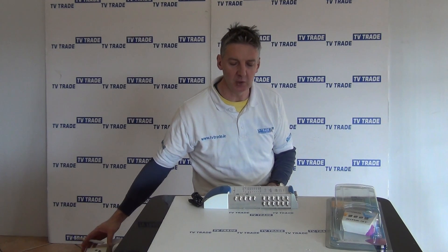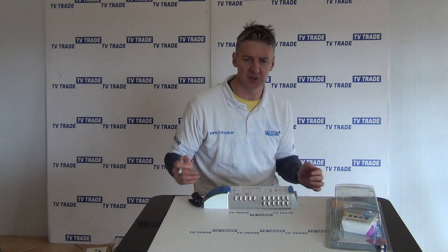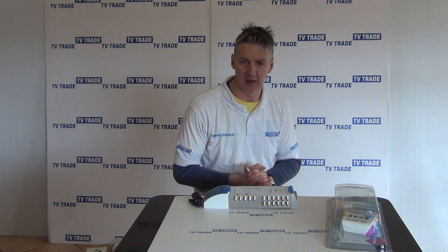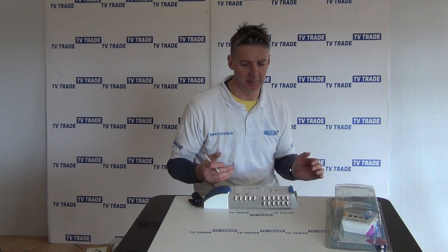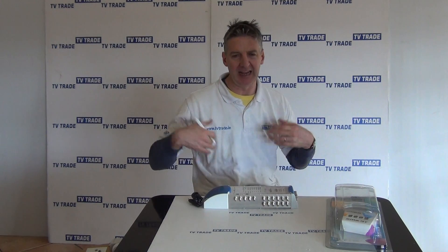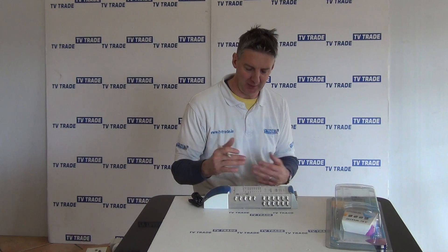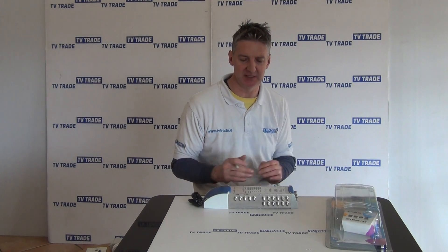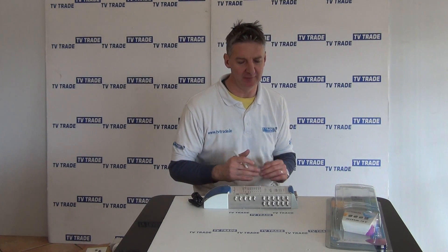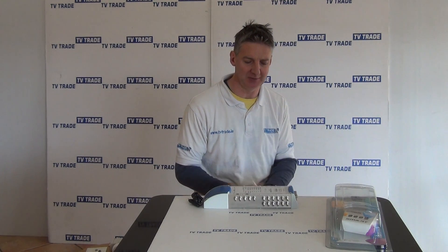In terms of where it would typically be used — a very large B&B, a small hotel, a hospital, a nursing home, an apartment block — those type of applications. Often you're putting in capacity so you can add a television to a particular room or a set-top box. You can initially connect four or five televisions and then add more at a later point, so it's very scalable up to a maximum capacity of 32.